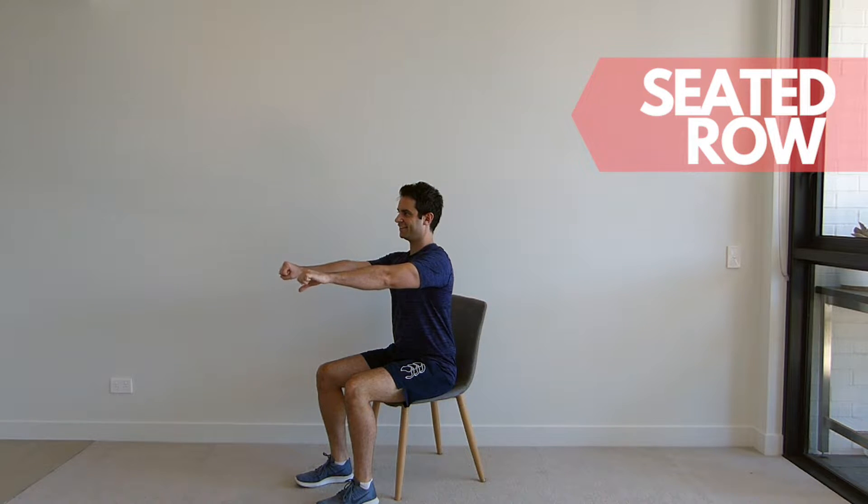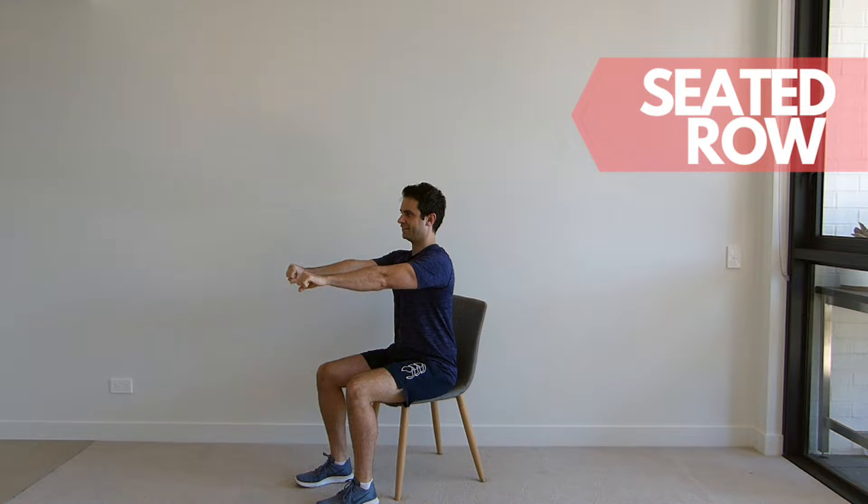Sit up tall in your chair and extend your arms out in front of you. Now pull your elbows back behind you, squeezing your shoulder blades together. Remember to keep your chest up throughout this exercise and repeat for the set repetitions.